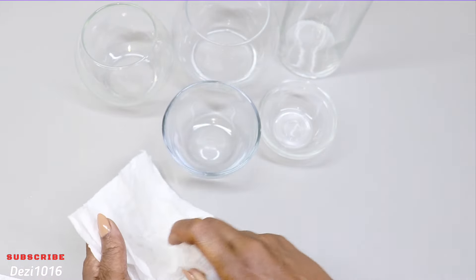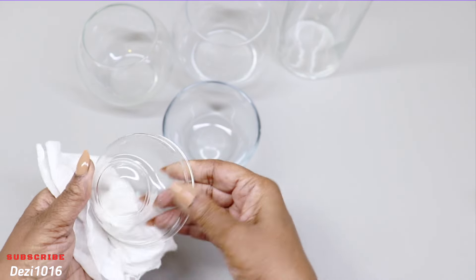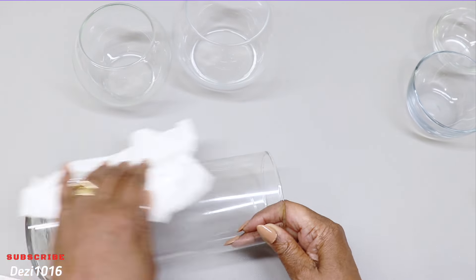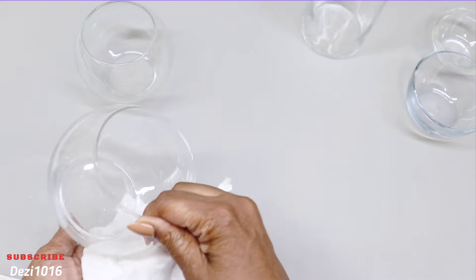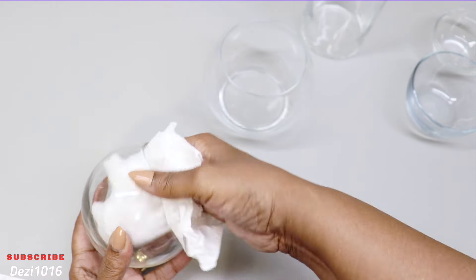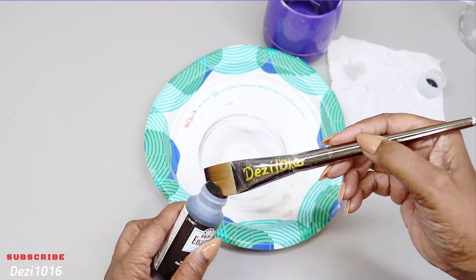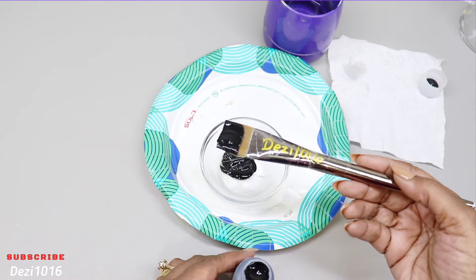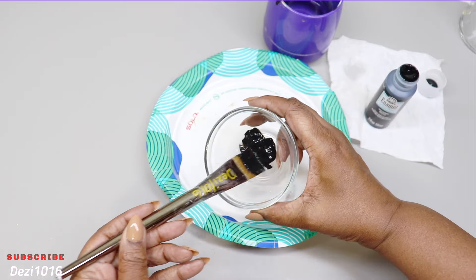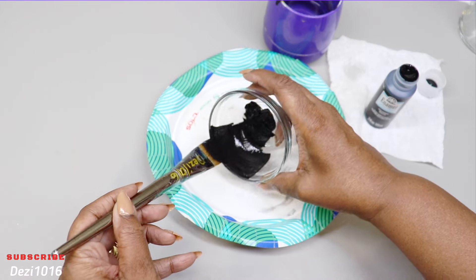I'm going to get started by cleaning off everything I'm going to use today with some alcohol and a paper towel. To start, I'm going to use the small dish and I'm going to paint the inside black. I'm going to use this dish as a base for our tall cylinder vase.